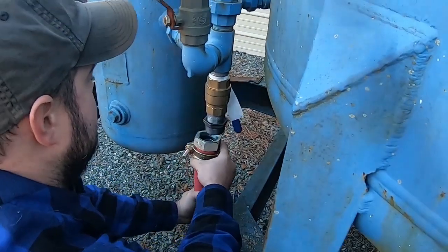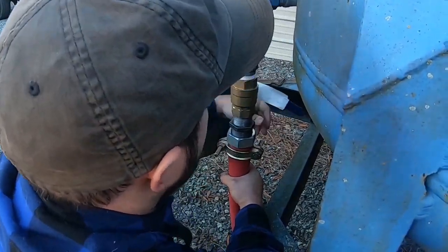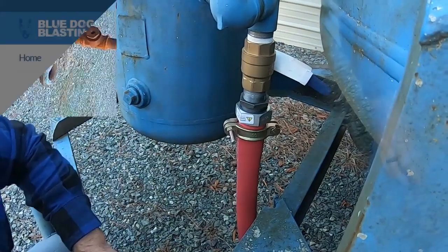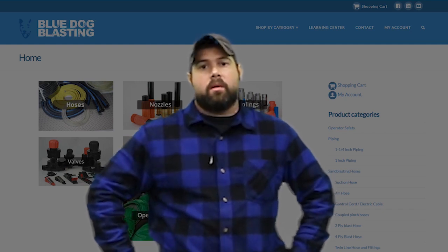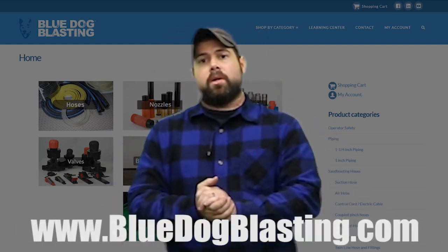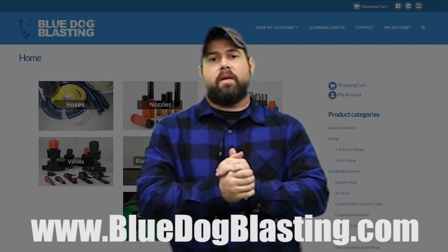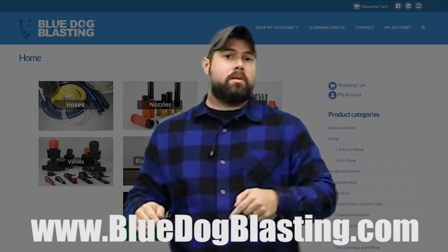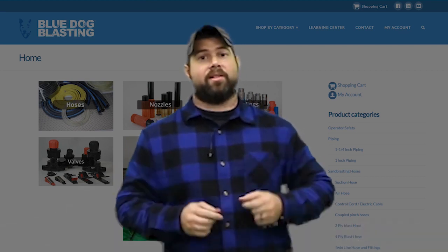So let's get everything fitted. All right Blasters, part one is done — we have our pusher line assembled and installed on our big blue bulk blaster that we are rebuilding. All the parts and pieces are again available at bluedogblasting.com — you can go down to the bottom and find all the links for all those parts and pieces. If you have any questions or comments, like and comment below, subscribe to the YouTube channel, and stay tuned for more videos as we go into step two, which is installing the grit valve. Get out there and blast!